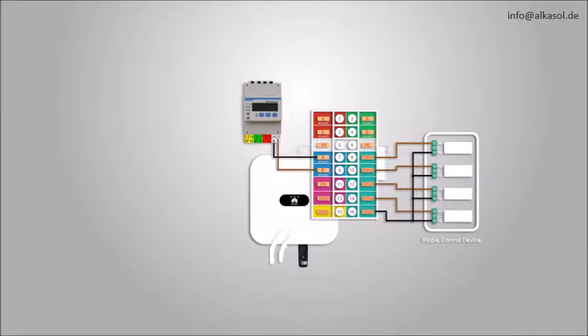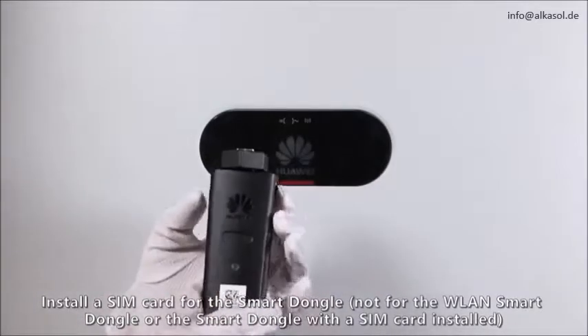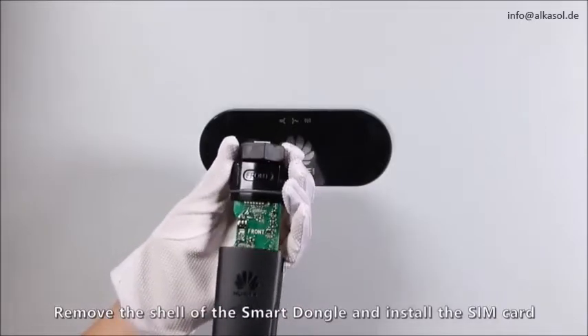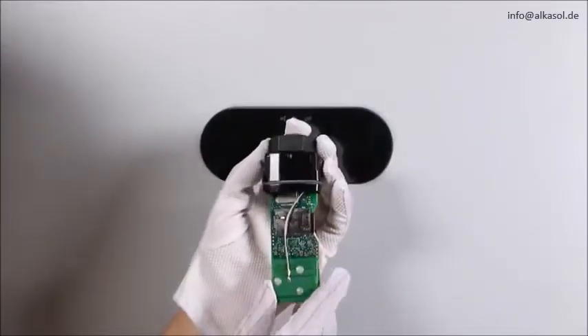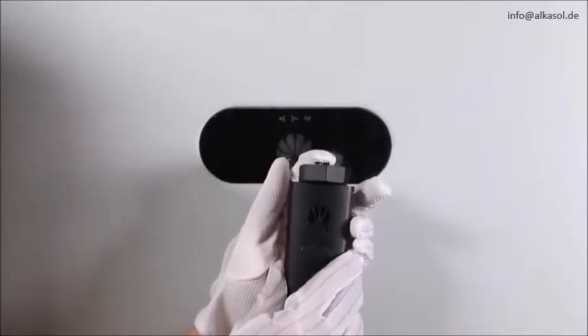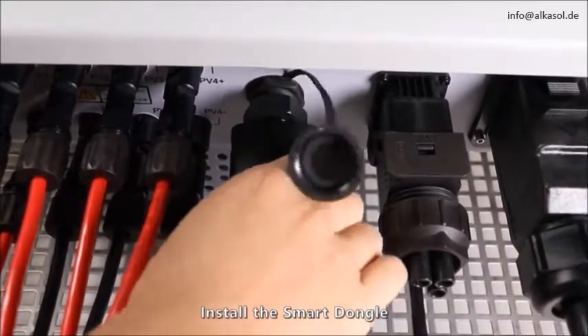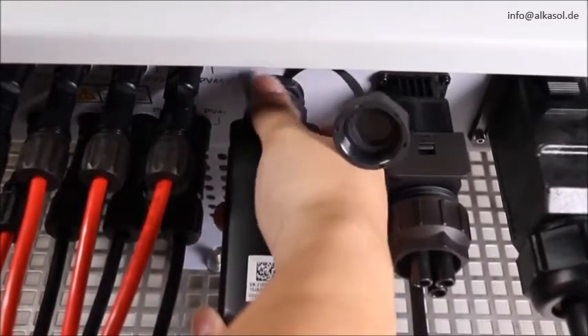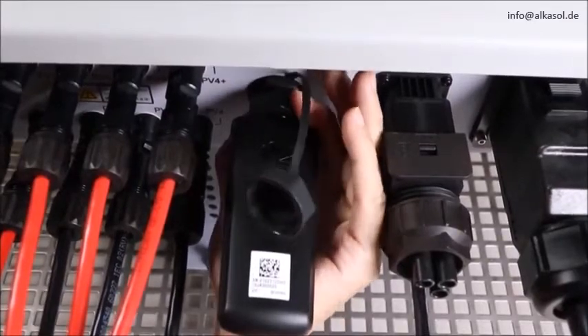In non-cascading scenarios, install a Smart Dongle to establish communication between the solar inverter and the management system. Install a SIM card for the Smart Dongle. Remove the shell of the Smart Dongle and install the SIM card, then install the Smart Dongle.